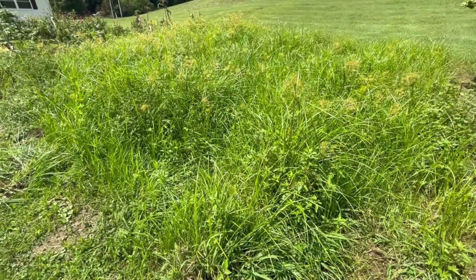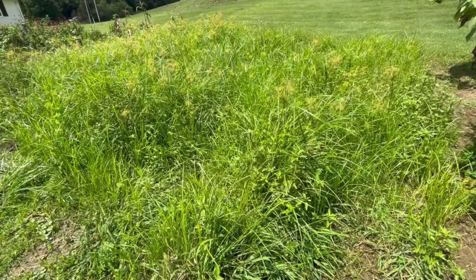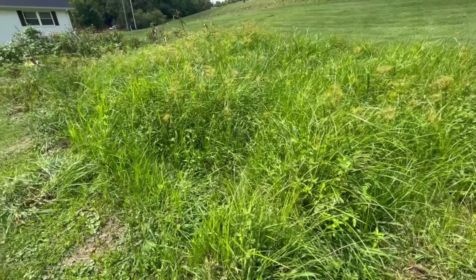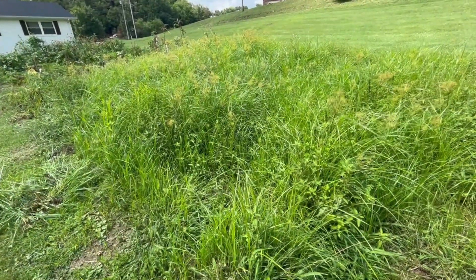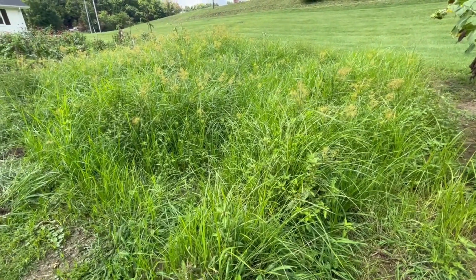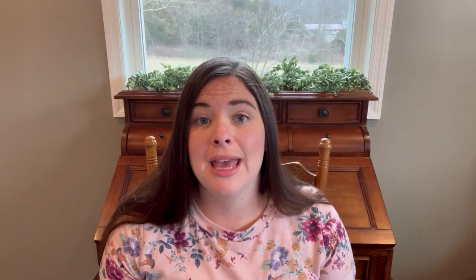The first big mistake we made: we are starting with raw ground and we did not work out all the sod. The first half of our garden we worked out the sod really thoroughly and prepped the soil well for gardening, then we extended it — doubled the size. The back half we worked the sod but not enough. It became overrun with weeds overnight. If you're starting with fresh ground, get all the sod out or you're going to fight a losing battle.